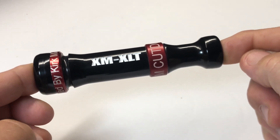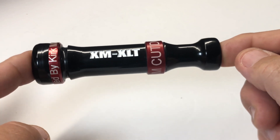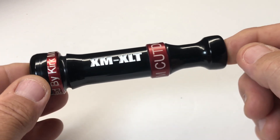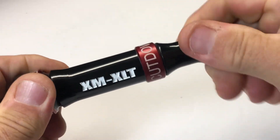Hey everybody, we're going to go over our XMXLT threaded keyhole duct call. This is basically new for this year — we had them out last year, but we're putting these calls out this year with different colors.